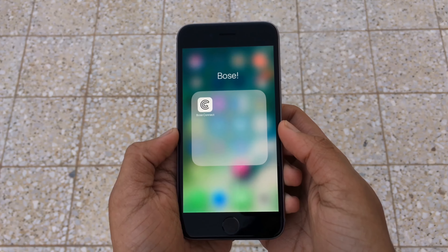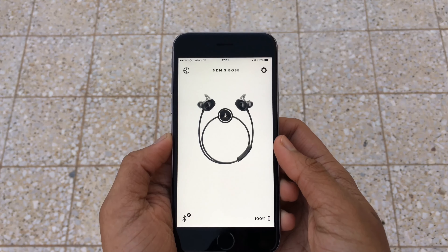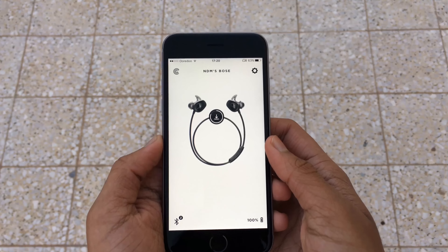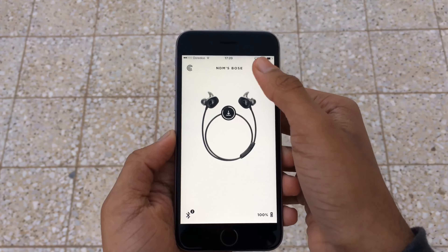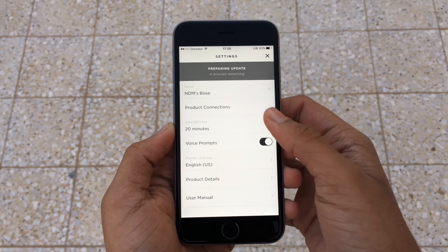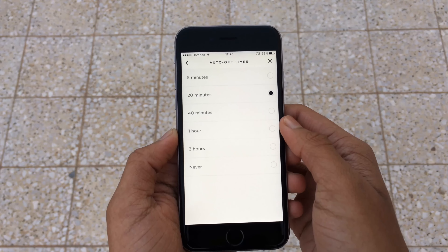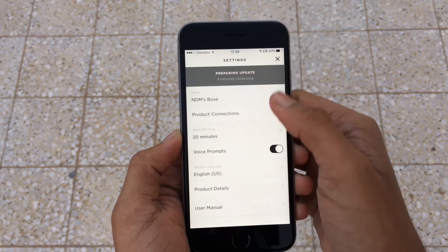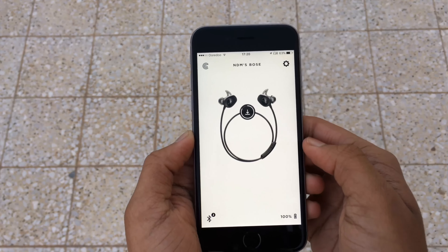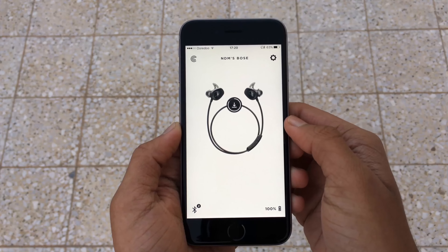This is the Bose Connect app for the Bose SoundSport wireless earphones. When you open the app, you'll get all the basic information about the headphones: an image of the headphone, your headphone's name, volume controls on the bottom if you're playing a song, and the battery percentage. In the top right corner we have the settings icon, where you have the product name, product connections to manage all connections, a timer to control the standby time, and an option to turn on or off voice prompts. I personally like voice prompts because you don't need to look at your phone to check whether it's connected — the headphones themselves tell you.